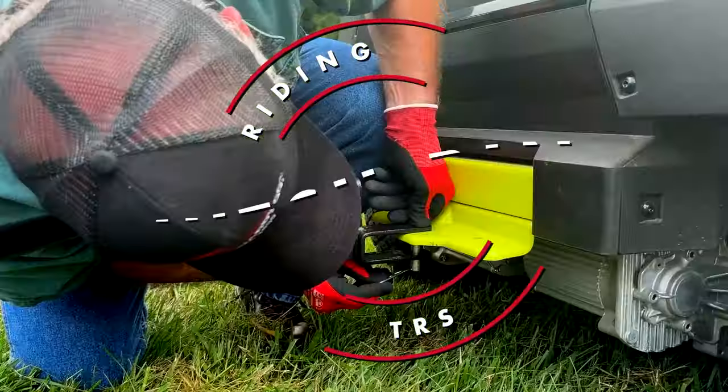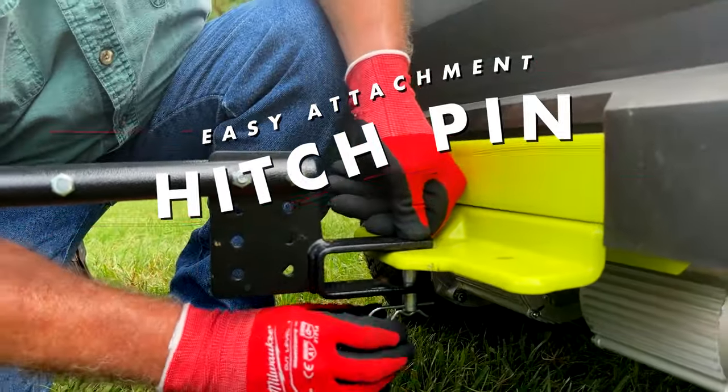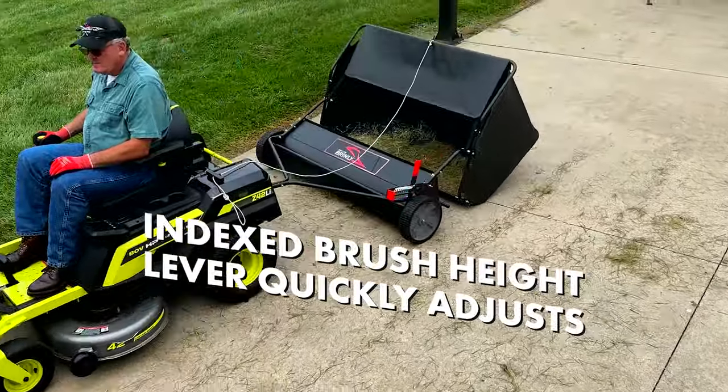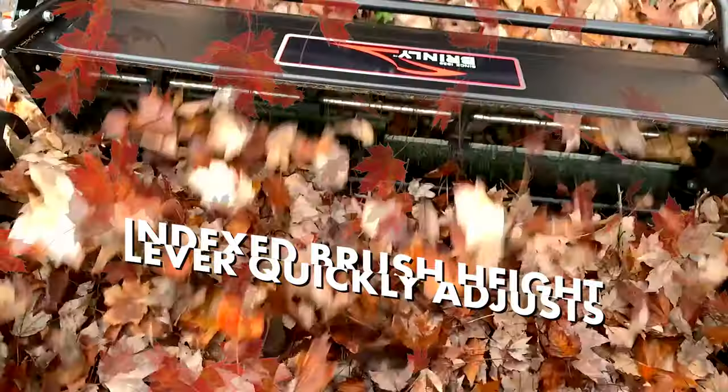Brindley's 54 inch lawn sweeper easily attaches with a hitch pin. The indexed brush height lever quickly adjusts from pavement to high leaves, providing versatility for any job.